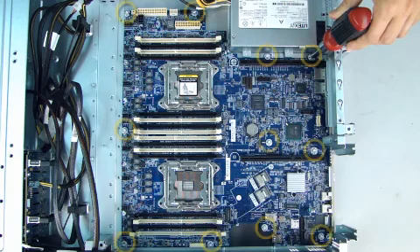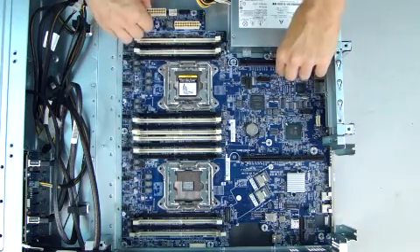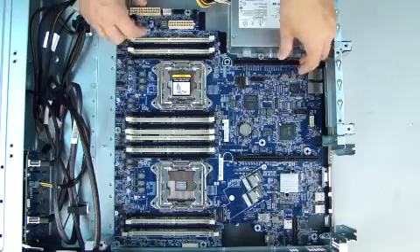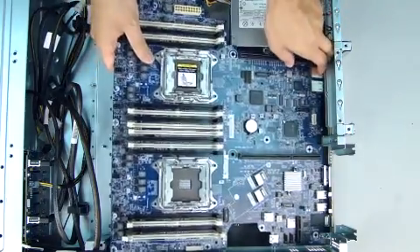Remove the 11 Torx T15 screws that secure the system board to the chassis pan. Slide the system board toward the front of the chassis to disengage it from the rear I/O panel. Lift and remove the system board.